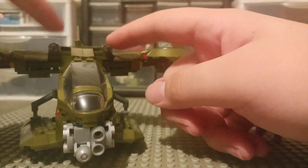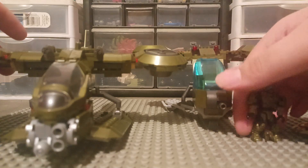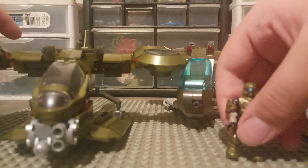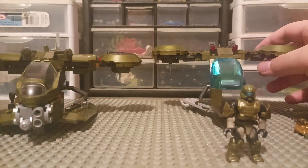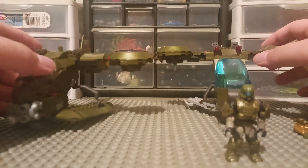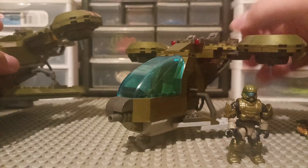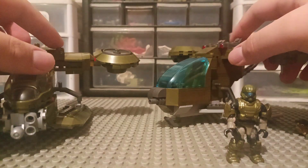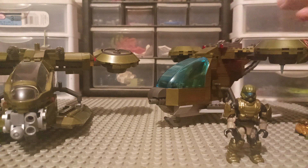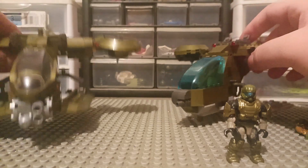The machine guns — or turrets, whatever you'd like to call them — don't actually shoot on this one, but they do look way better than the other ones. These ones actually shoot but they don't look as game accurate. So these actually shoot and these ones don't, but these are more game accurate and these ones are not.